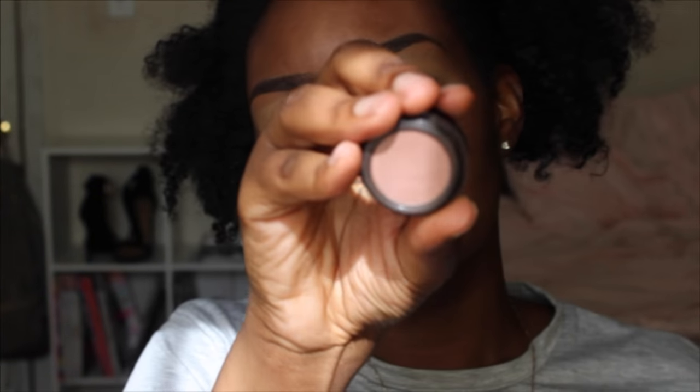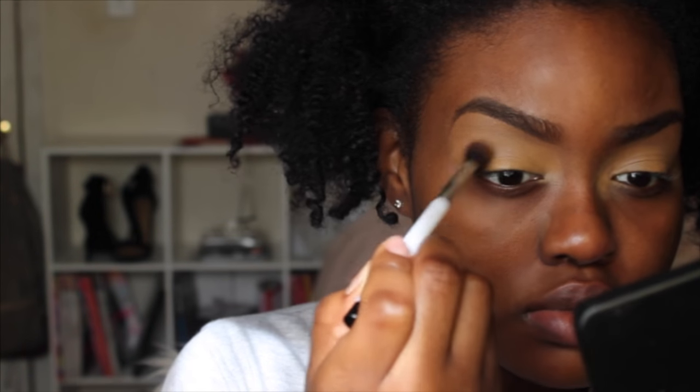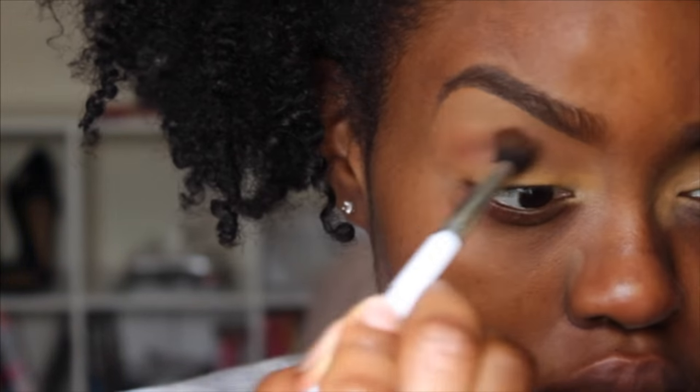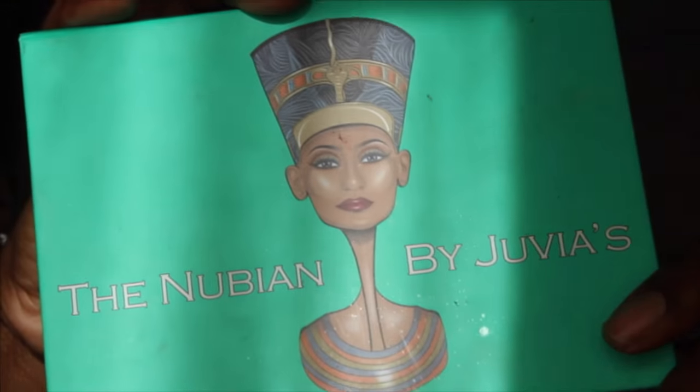I already did my eyebrows and primed my eyelids off camera. I'm going to go in with my transition color, which is the Color Me Beautiful eyeshadow from Floyd Roberts in the color Plum Brown. I'm taking this on a Sonia Kashuk 109 fluffy blending brush and applying that color all over my eyelid.